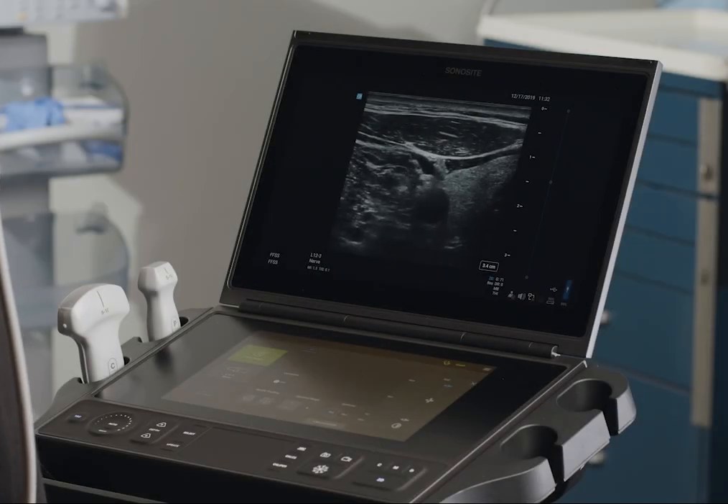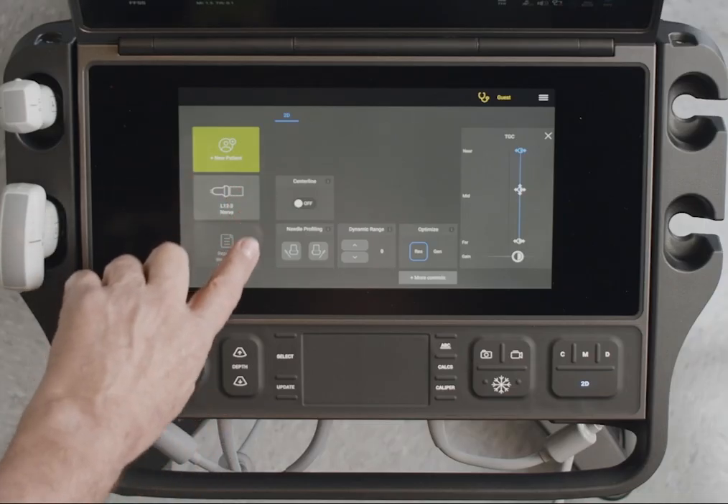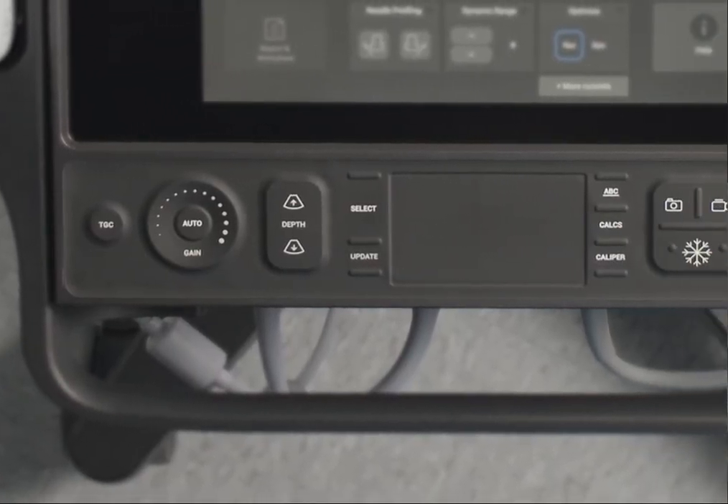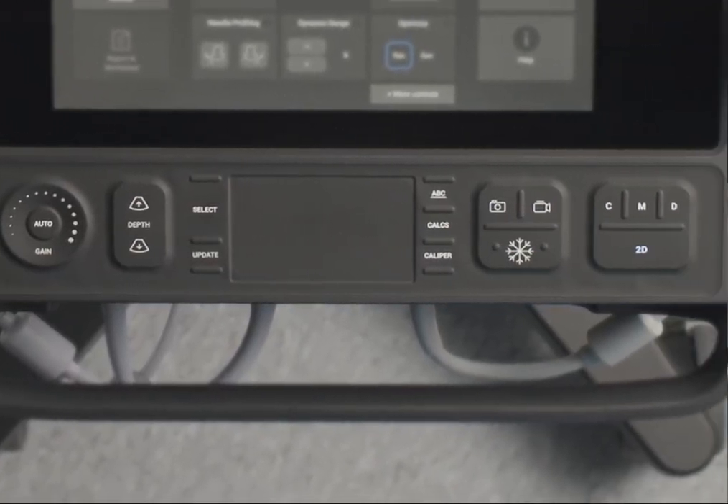Other features include a touch panel with imaging controls to help you optimize your image. Physical controls let you adjust depth and gain, label your image, take images, clips, and measurements, and change modes.